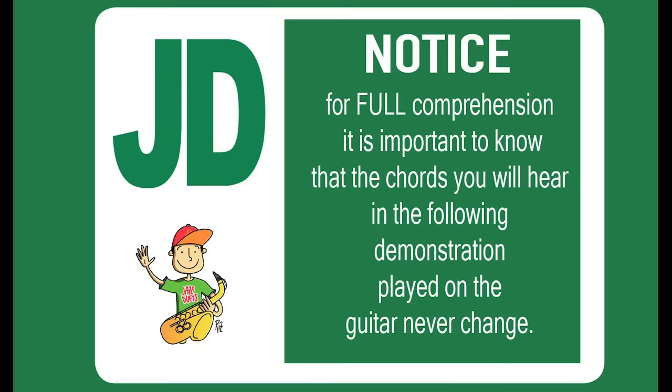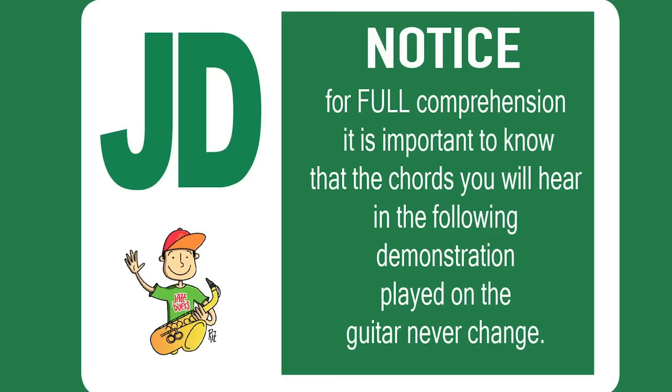Notice, for full comprehension it is important to know that the chords you will hear in the following demonstration, played on the guitar, never change. Always B flat, G7, C minor 7 to F7 — a 1, 6, 2, 5, 1, 6, 2, 5 turnaround.